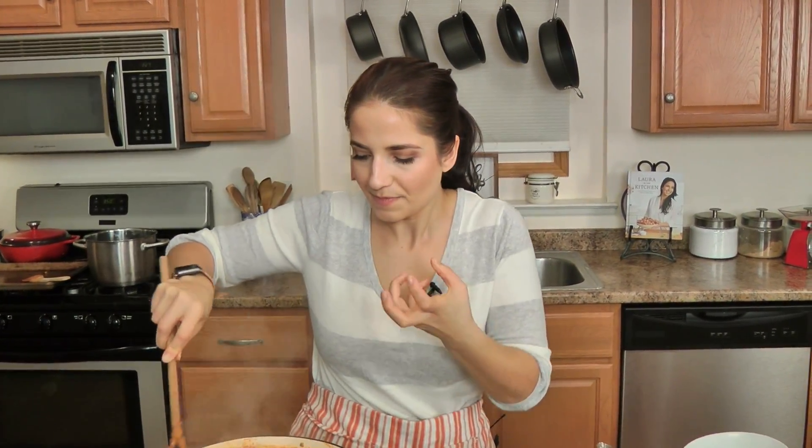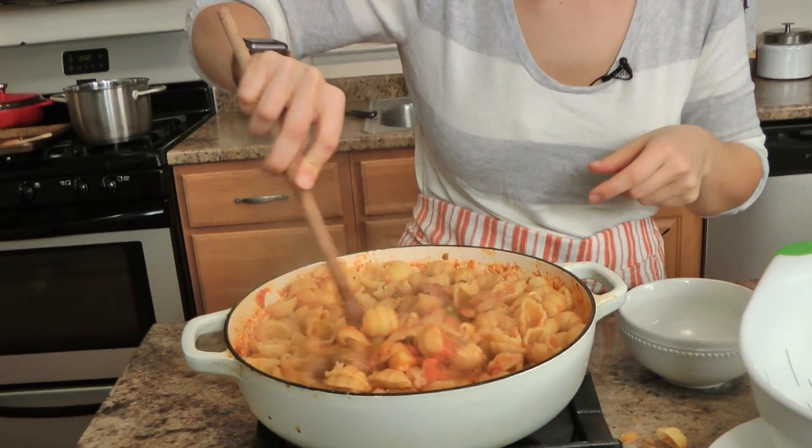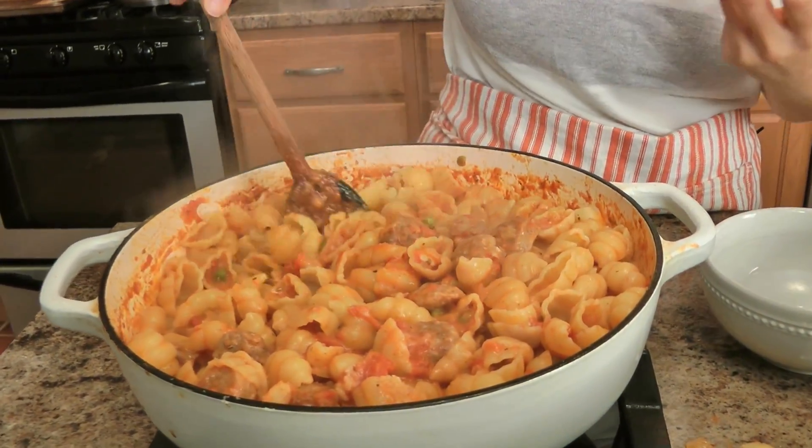I like to use this kind of pasta shape for this because I really love it when the sauce adheres to the pasta and sort of hides in the little nooks and crannies. It's delicious.